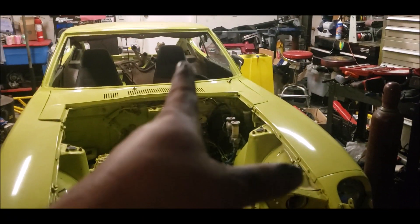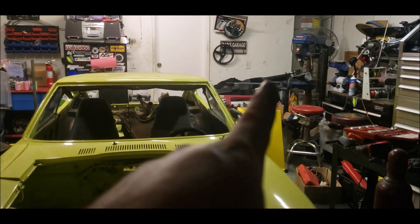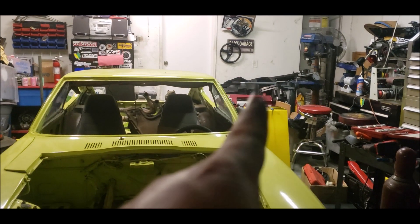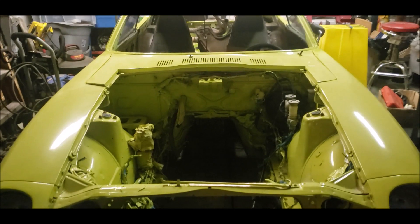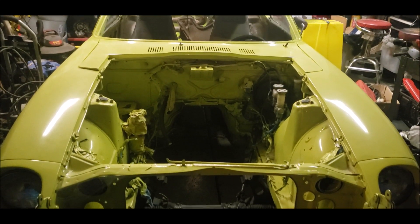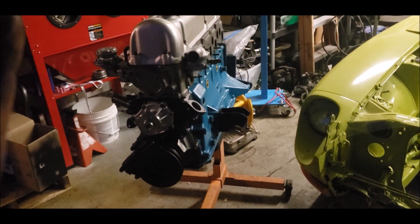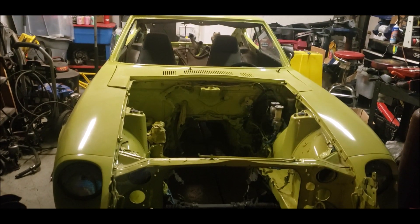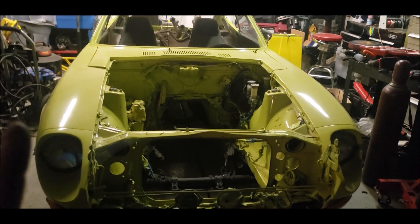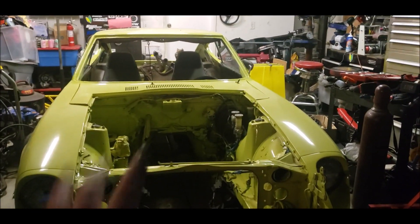Installing the dash is something I haven't done in a very, very long time. Over in the corner we do have a totally restored dash for this car. We'll get to that next time — very excited, a lot of progress. The engine is pretty much prepped and ready. As always, like, subscribe, leave any comments below. Good night everybody.